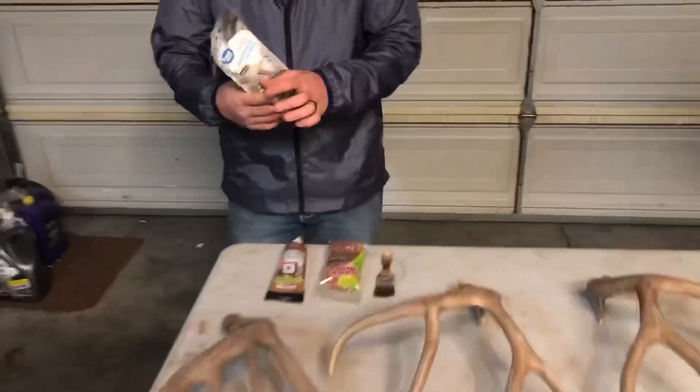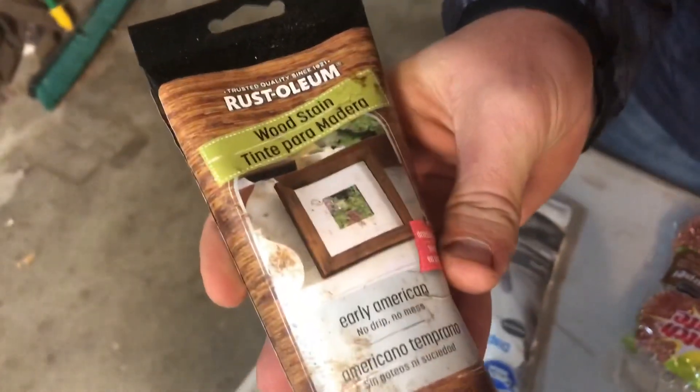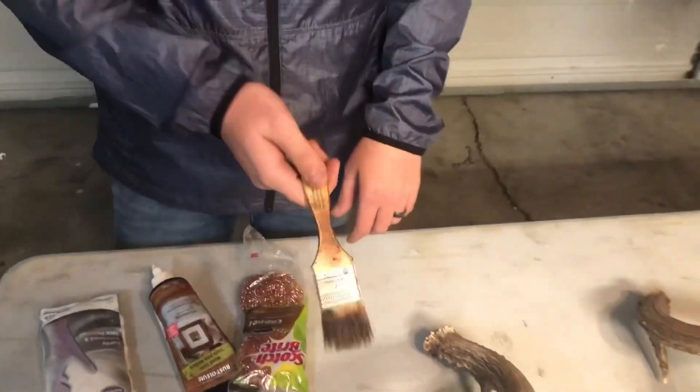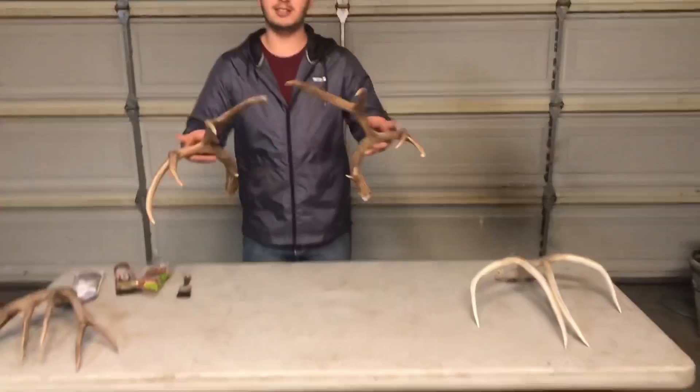Things you're going to need: latex gloves to keep your hands clean, a stain I like to use called Early American — I got it from Michael's arts and crafts store — some steel wool, copper wool, and then a paintbrush.